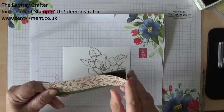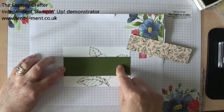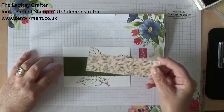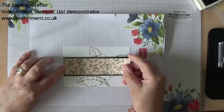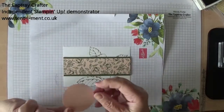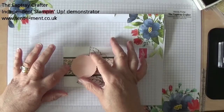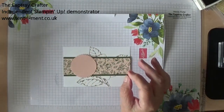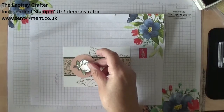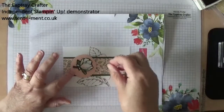Now what I'm going to do is put a strip of Mossy Meadow — and this is one of the colours that goes with the Designer Series Paper Pack — and then another piece of Designer Series Paper there. And then I've already punched a starburst shape, and that's going to go somewhere there. And I've fussy cut one of the flowers from one of the sheets. So that's this top sheet — I've fussy cut one of those.